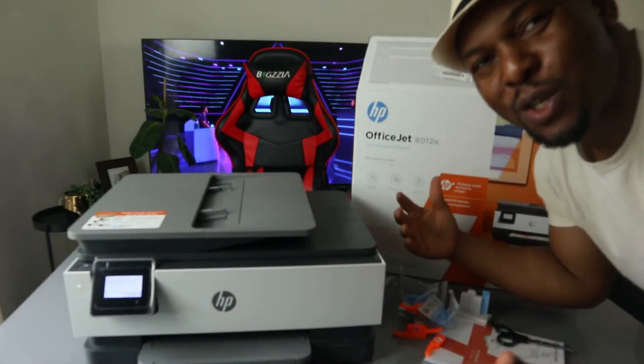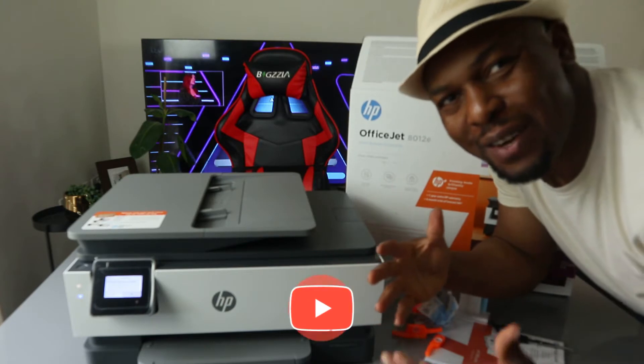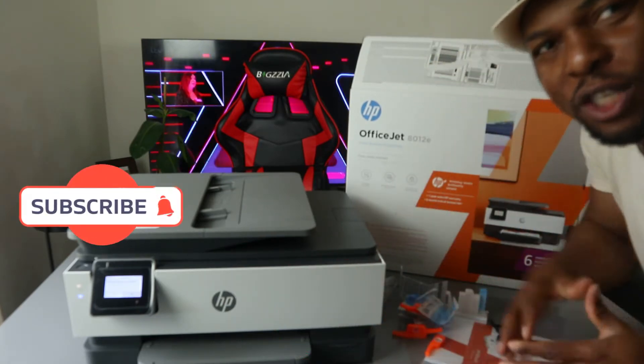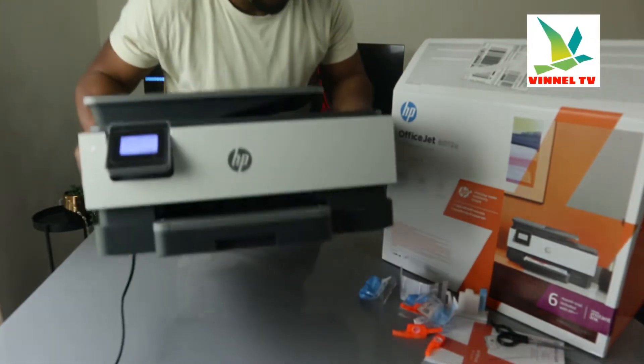Hey guys, what's good? How are you doing? I hope you are doing well. Welcome to Vinyl TV. If you are new to this channel, please consider subscribing — we appreciate it. Thank you very much for stopping by and for clicking.